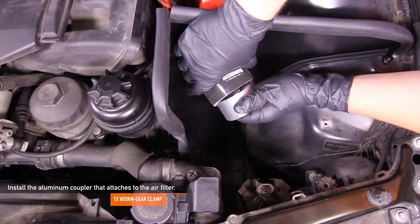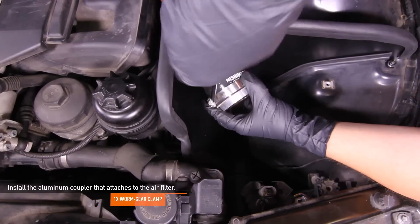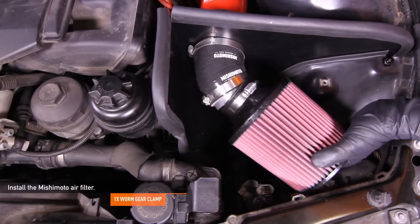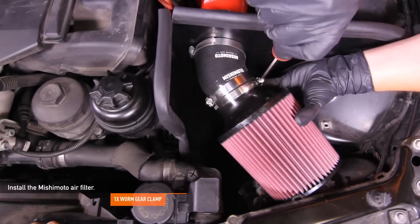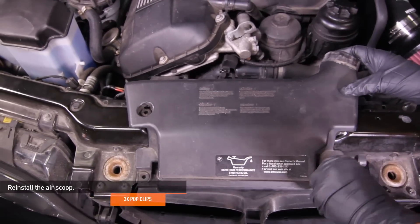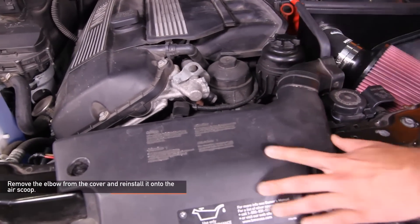Install the aluminum coupler that attaches to the air filter using one worm gear clamp and a flathead screwdriver. Next, install the Mishimoto air filter — it should already have the worm gear clamp attached, so make sure to tighten it down using a flathead screwdriver. Reinstall the air scoop using the three pop clips you removed earlier. Remove the elbow from the air box cover and reinstall it onto the air scoop.